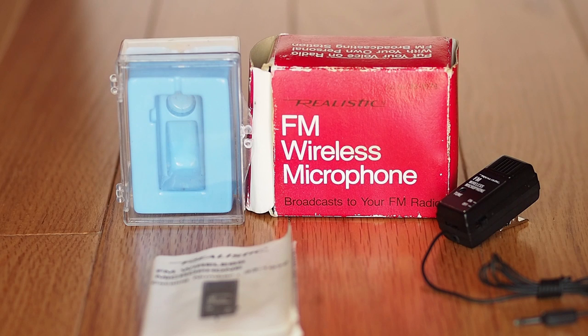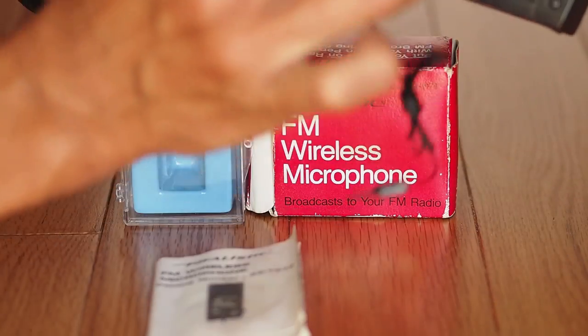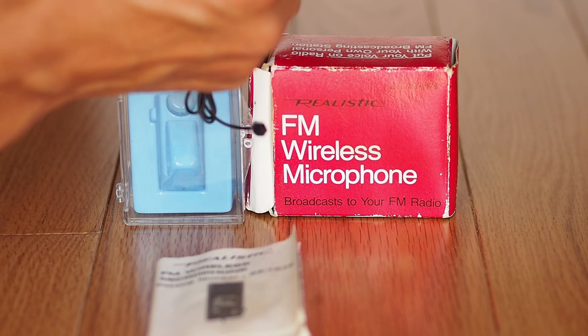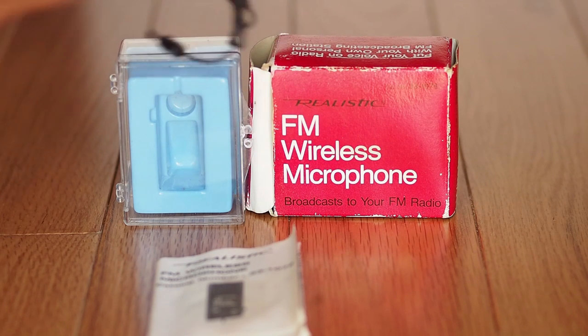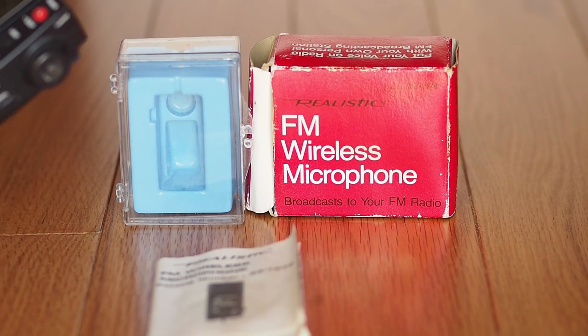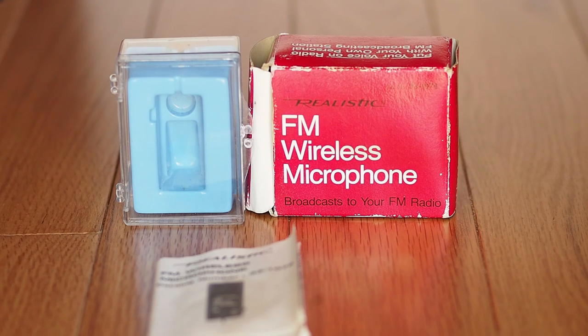We got this little wireless microphone here — a blast from the past — and incredibly it works. Turn on the radio and it starts to get feedback at about 104 on the FM dial. It claims it'll do something like 40-ish feet, but I don't believe that to be true.